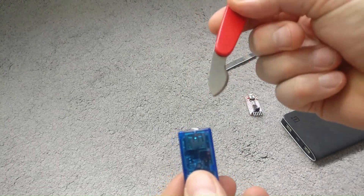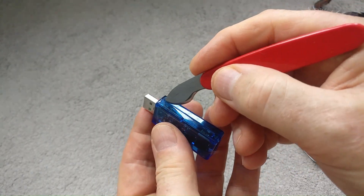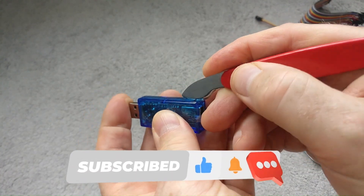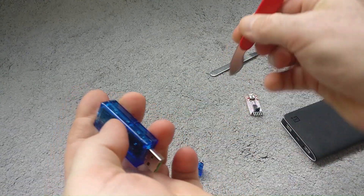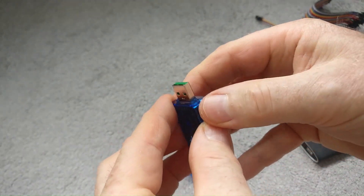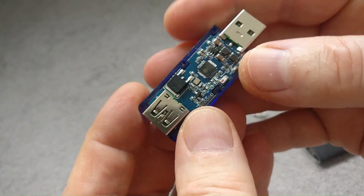You're going to need to use some kind of prying tool like I've got here. You can see there's a seam here down the edge, so just very gently try and separate that, otherwise you're going to have to send off for another one. It comes apart quite easily but you just want to take your time because we obviously want to put this back together afterwards. There we go - that's broken the seal. And inside you can see the ESP8285 chip.